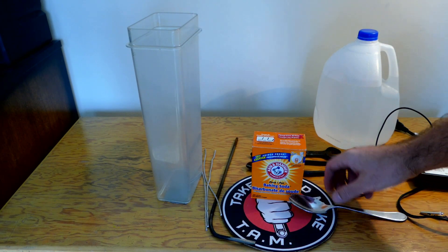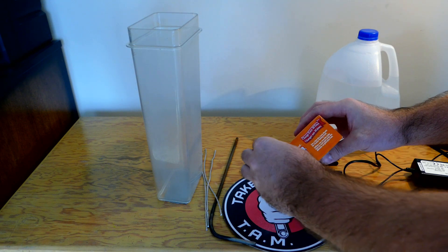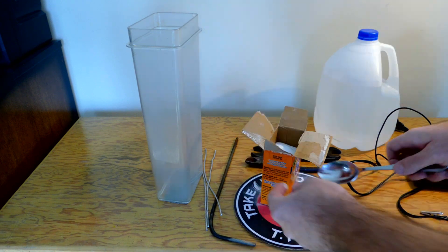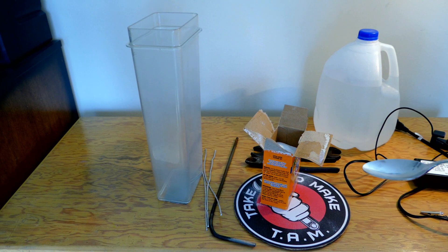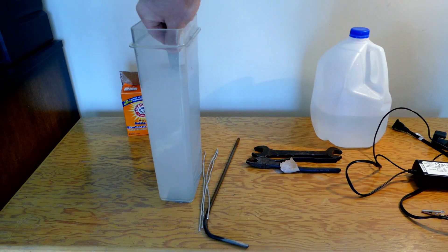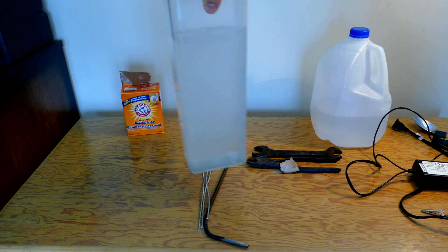Let's prepare our electrolyte. To do this we're gonna add a couple tablespoons of baking soda — it could be washing soda, doesn't really matter. Soda is not cleaning the tools; electrolysis does. Our electrolyte is ready to go.